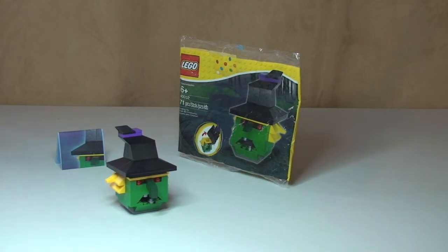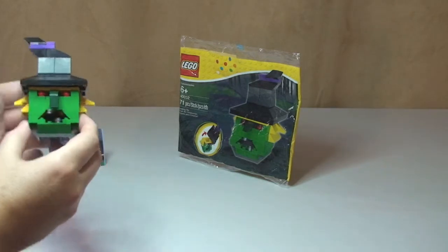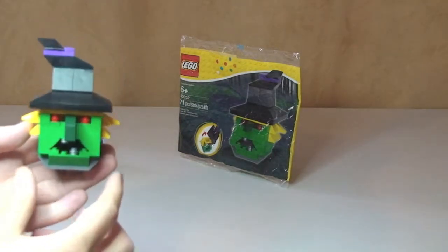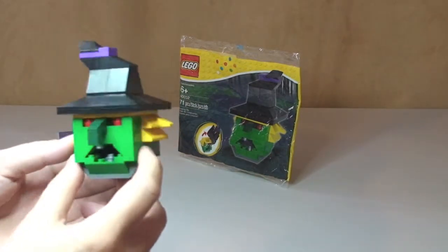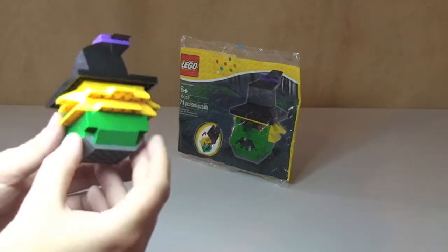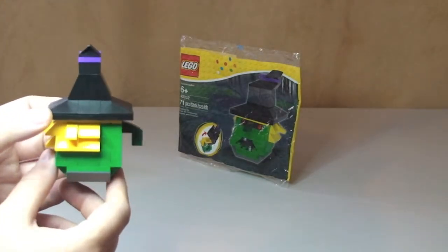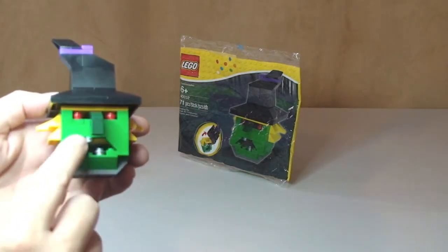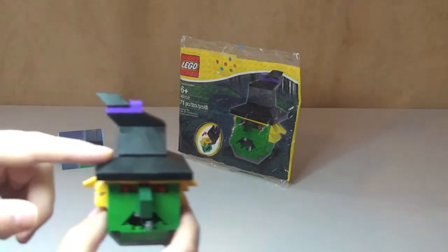The actual set itself — fun little build. I think it's a very cool looking little set, this Witch's head, which you can see here. Great little features on it — you can see the hair going all around the back and sides, you can see this piece here which is the nose sticking out, the red pieces in here for the eyes, and obviously the two teeth and open mouth, and obviously the Witch's hat.